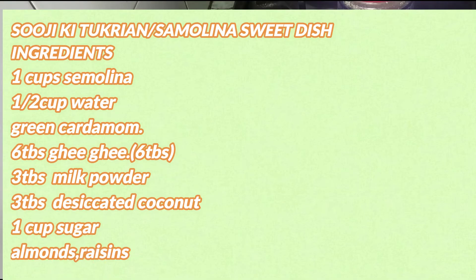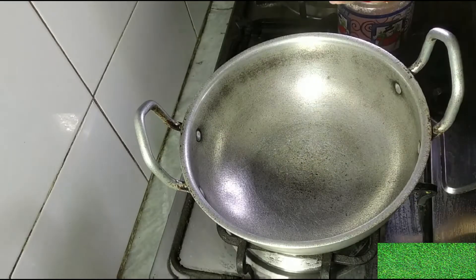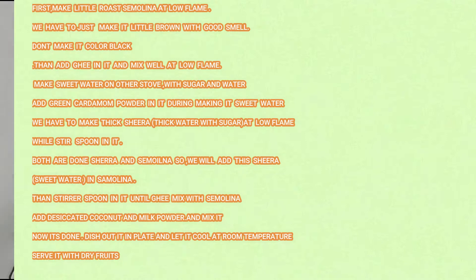In the name of Allah, Armanir Raheem. Assalamualaikum and welcome friends. Today is a very tasty recipe which you will like, especially for children. Today we have a suji-like sweet dish.